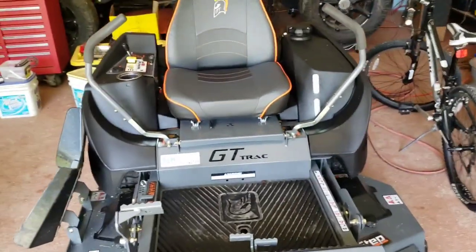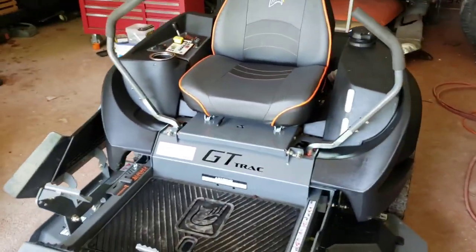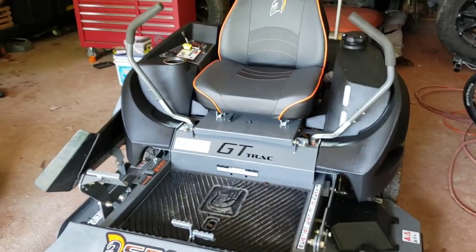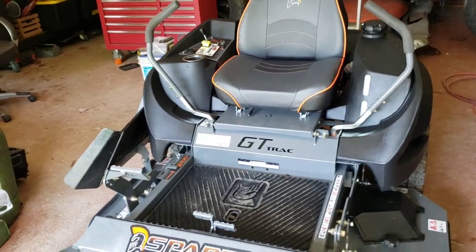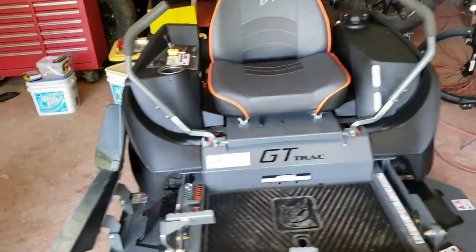If you have any questions regarding this mower, let me know down in the comments. If you're looking to buy one, I'll tell you truth for truth exactly how I feel about everything that you ask me about. This thing is fast.